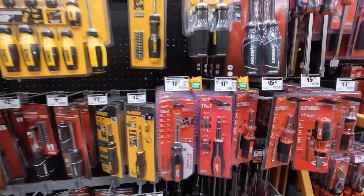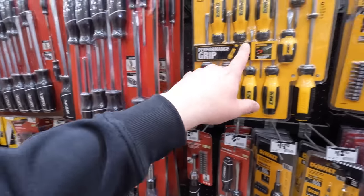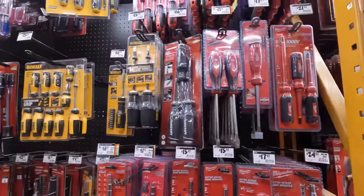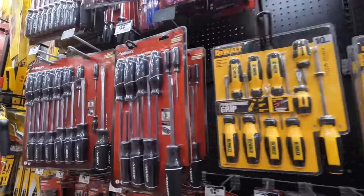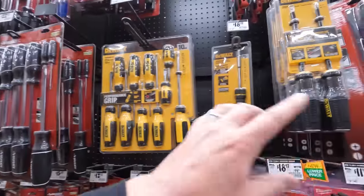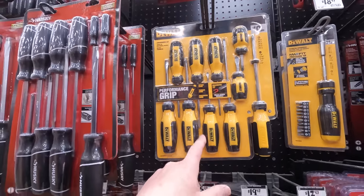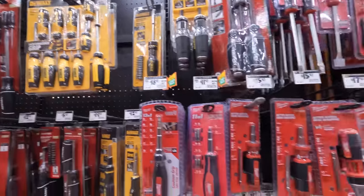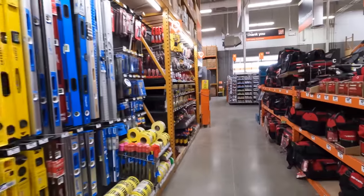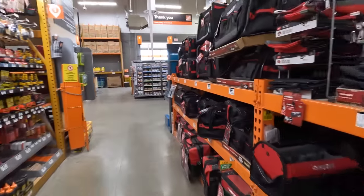Over at Home Depot you can get Husky, DeWalt, or Milwaukee when it comes to screwdriver kits. I'm not a fan of Husky anymore — I'm thinking about trying DeWalt for a while. But let's see what they have on the floor.